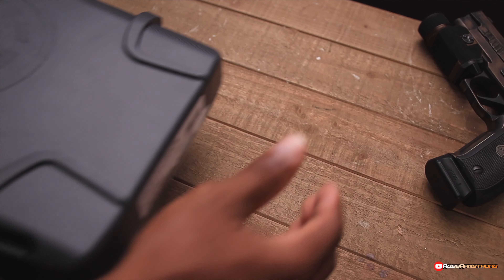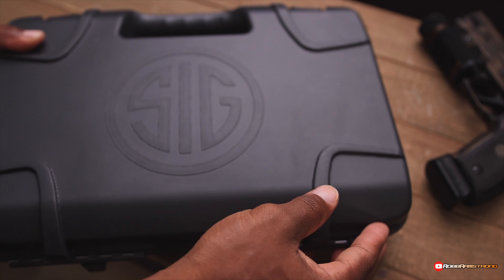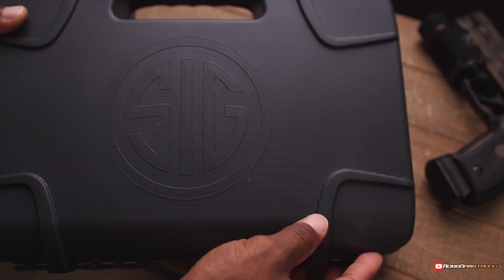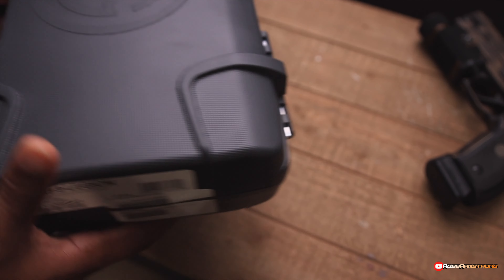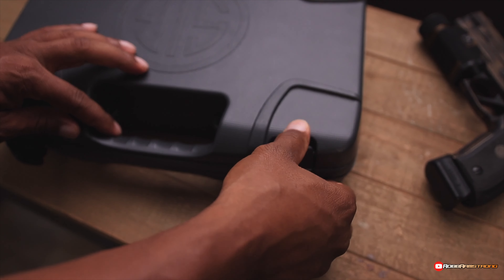I've been wanting this gun for freaking forever. This is the SIG — y'all know I'm a SIG fanboy. Let me show you what's inside this thing. Oh my freaking goodness, man. What is this?